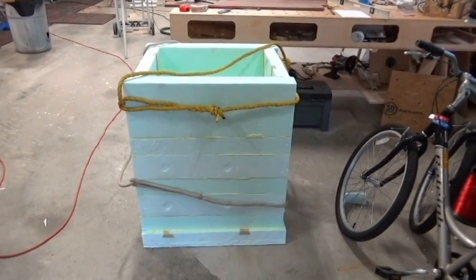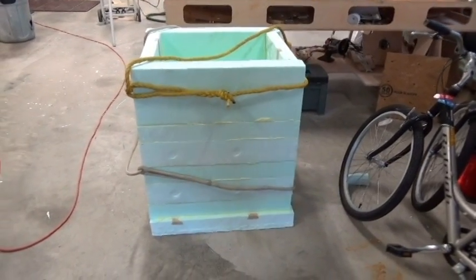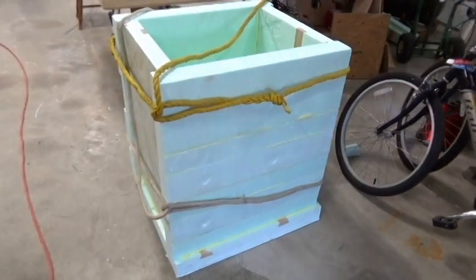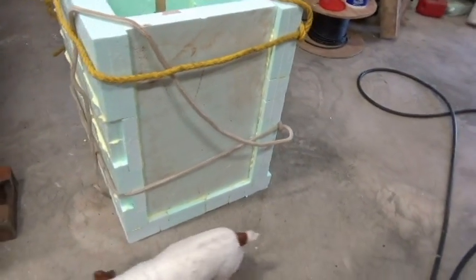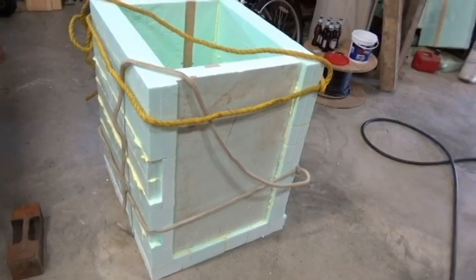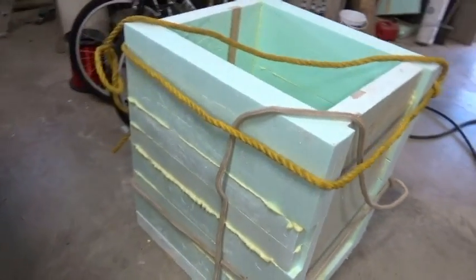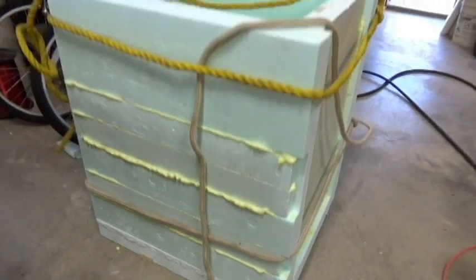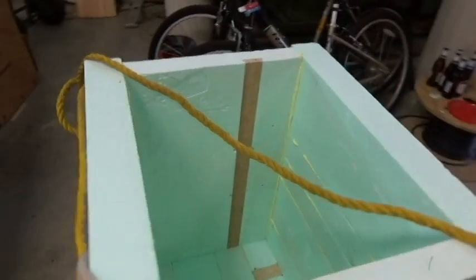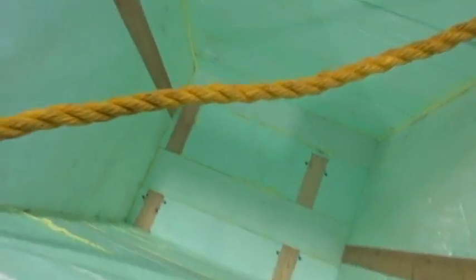We're back in the barn, about 50 feet away from the bees. This is a foam box I just got done building. It's just a bunch of foam blocks that I've glued together with Great Stuff Pro foam — all slabbed together, no screws, no nothing. I've got a couple of ropes tying it together just until it hardens, and once it hardens you won't get it apart.